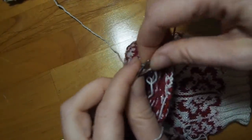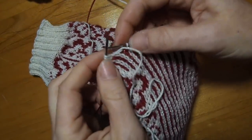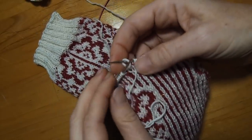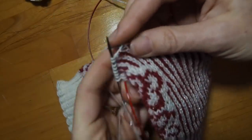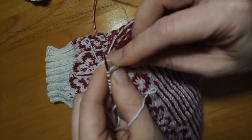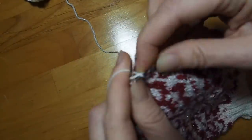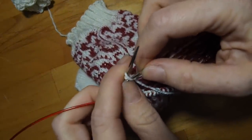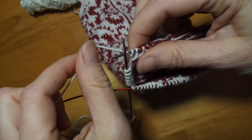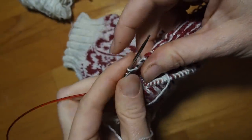There's my ninth stitch. Now I'm going to turn my work, bring the yarn in front, slip that ninth stitch, take the yarn, bring it over pulling that ninth stitch tight. Then I'm going to knit back to the other side to seven stitches. Turn my work, yarn's in front, slip that seventh stitch, bring that yarn over, pull it snug, bring it back in front again, and purl back to seven stitches on the other side.